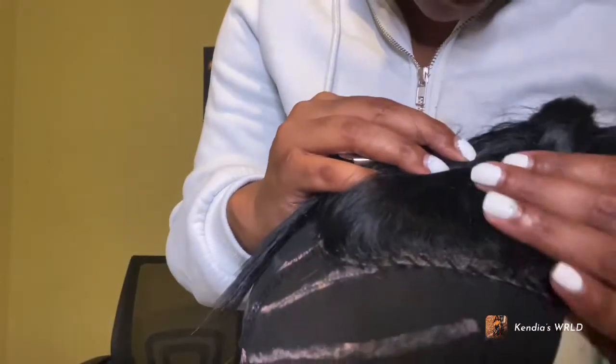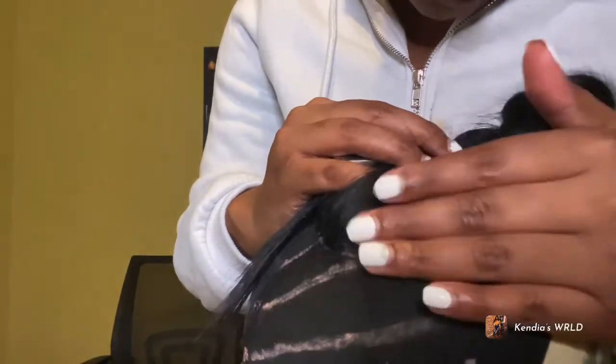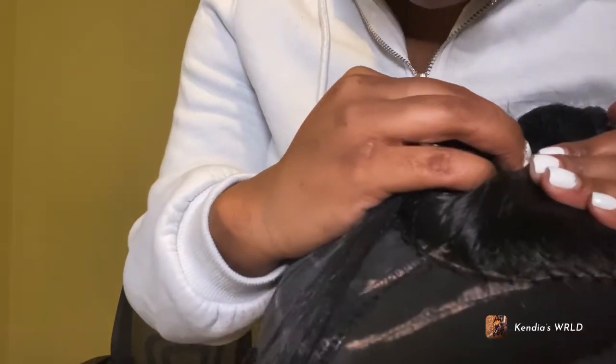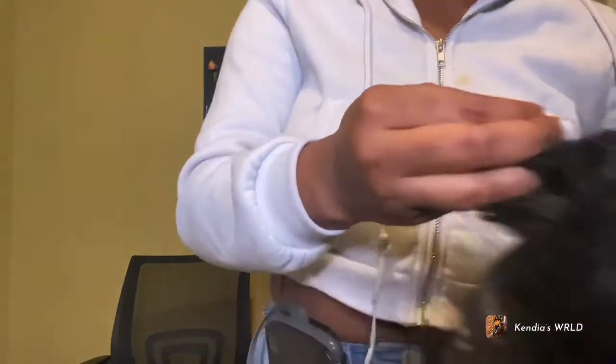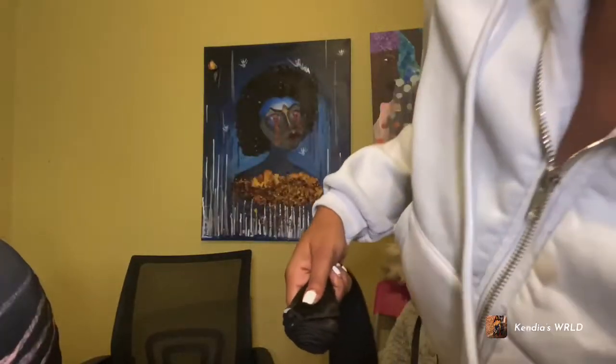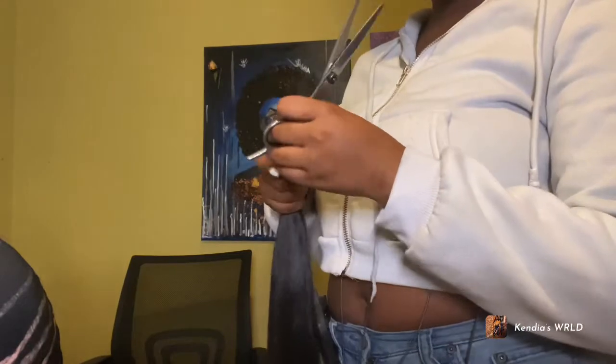Okay guys, after you finish stitching the closure down it should look like this. Your stitches should be very neat and tight — make sure it's not loose. Again, sewing the closure down is just for security. This is the first bundle of hair; I did end up using four bundles of hair.